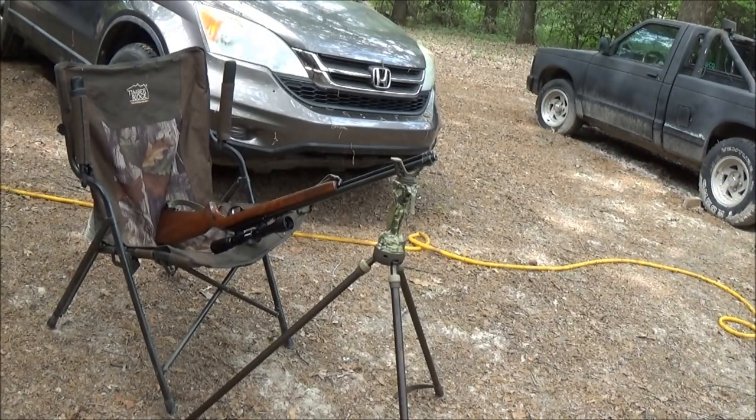Anyway, let's get started guys. We're going to take a few shots to make sure the scope's still on. I hadn't shot this gun in a good while. Stay tuned.